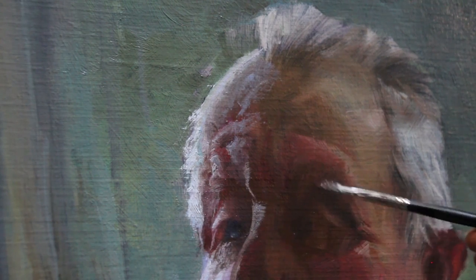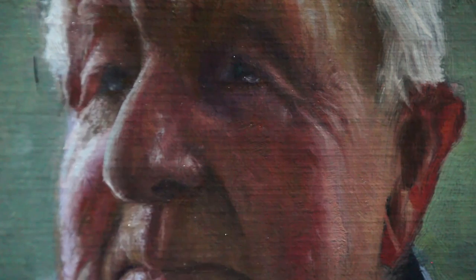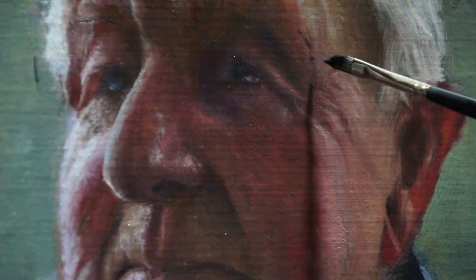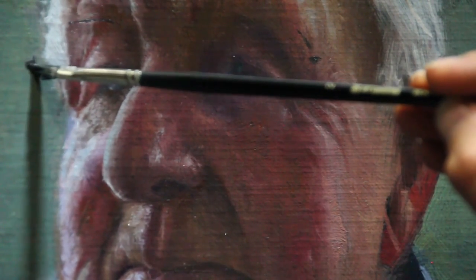Now I've dropped the tone of the eye here with a bit of ultramarine blue and burnt umber, and used just a little bit of cobalt teal and titanium white for that sheen on the front of the eyeball. But now he needs some spectacles. So here I'm going to use a broken line and go carefully and just map out where these are going to sit on the face.